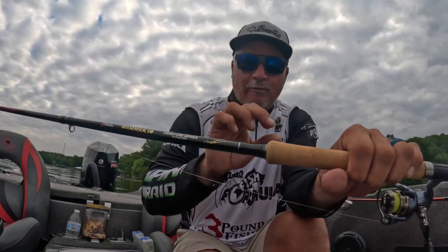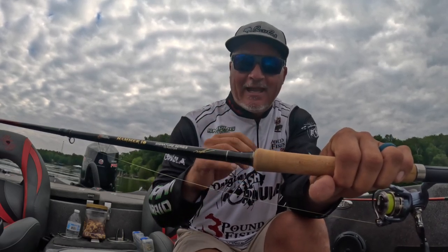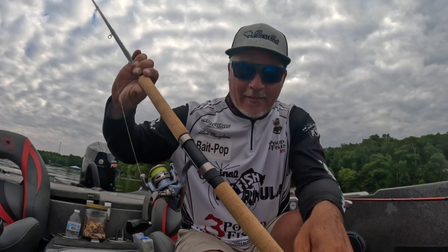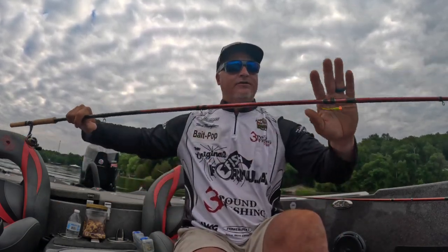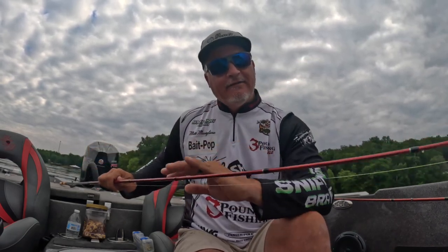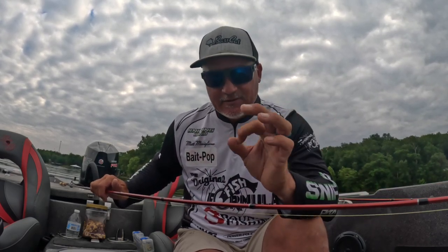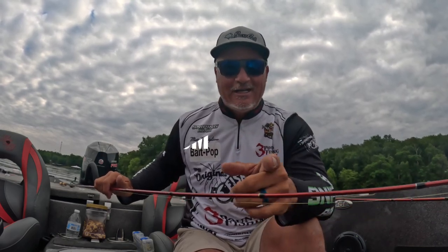Now this diameter — we went with a thicker, wider build — gives you a much more robust feel and confidence to do anything with this rod. The size of this cork handle is absolutely the best I've ever experienced. Two-piece design, and the action of the last three feet gives you the ability to cast and use the smallest of jigs. Check out the Hammer 10 at 3poundfishing.com — we've only been out here a short time and we've already put fish in the boat.